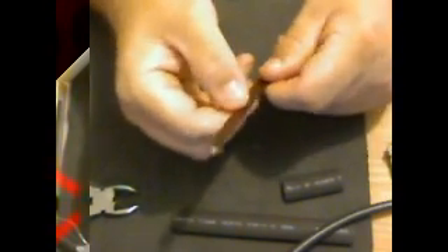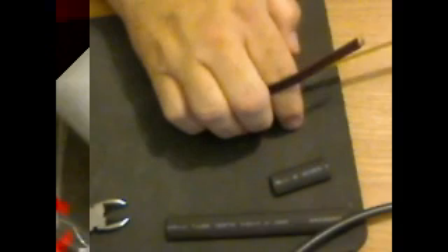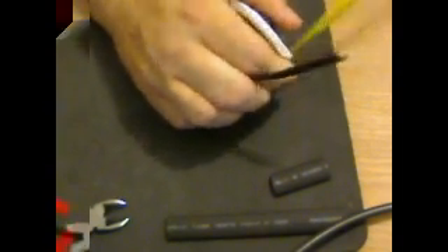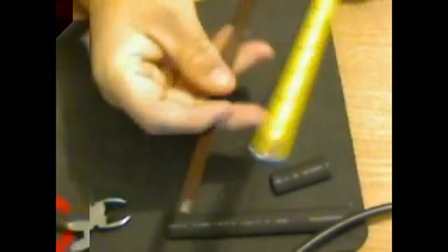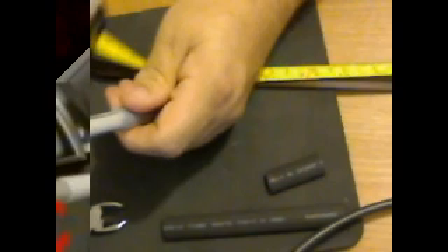Now once I've got that together, I need to move up 16 and 7/8 inches from the solder point. So let me measure that — we need 16.7 inches up from the solder point. I'm going to mark that with a pin.